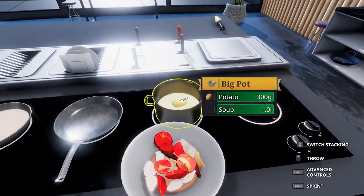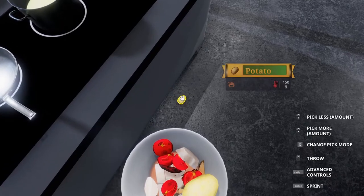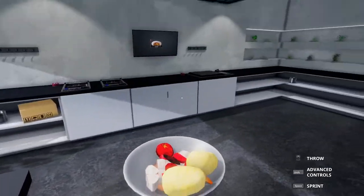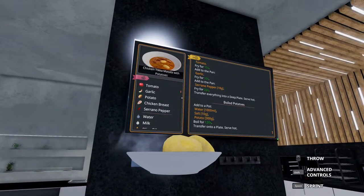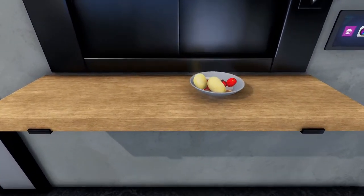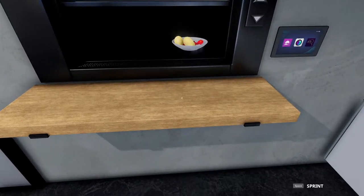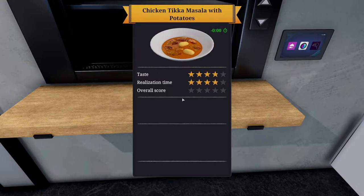This should finish off our dish. It looks nothing like the dish in the picture — a potato hit the floor, that's not good. But let's see if we get our five stars. To the customer it goes, and there it is: five stars! Fantastic.